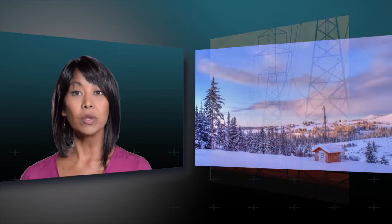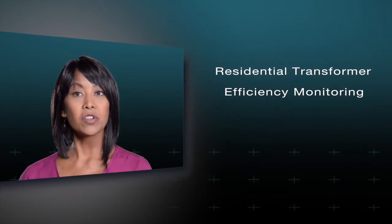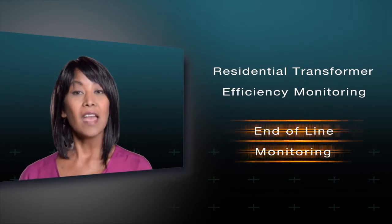That's why it's critical to accurately monitor at various points along the grid, including the distribution transformer. Two measures are critical: residential transformer efficiency monitoring and end-of-line monitoring.